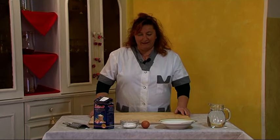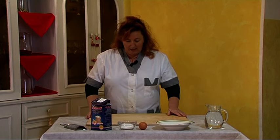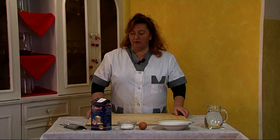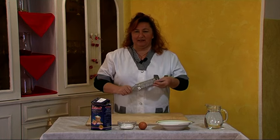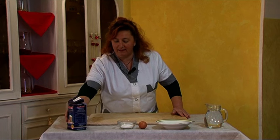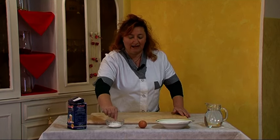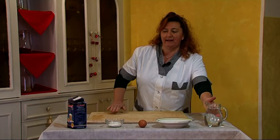Good morning, this morning we are here in Vasanello to make a recipe for the place. Let's make the gnocchi with the famous grattacaccio. In the ingredients we have the farina, a bit of salt, an uovo, and water.